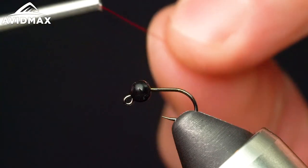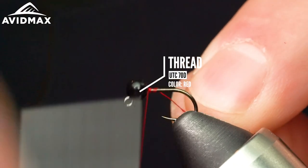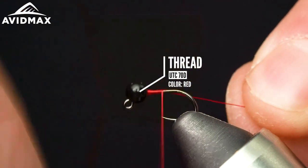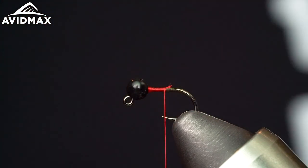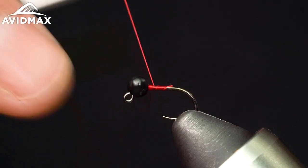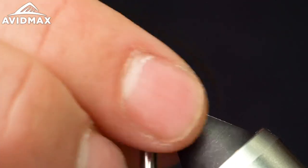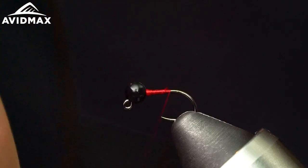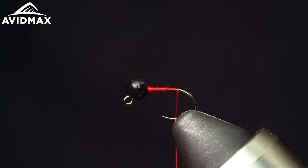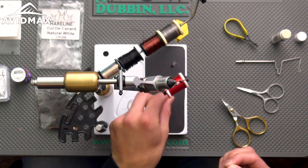Now we'll get started with the thread, which is one of the favorites — UTC 70 in red. Work that down a little ways. Make sure that you've got a little bit of a thread dam to keep that bead in the upright position, giving you the most amount of hook gap as possible. Work down, and then we'll come in with our tailing material, which is another all-time favorite — some CDL.